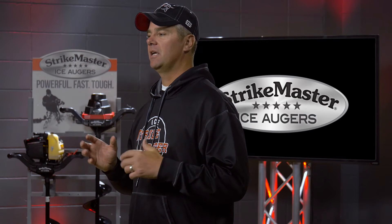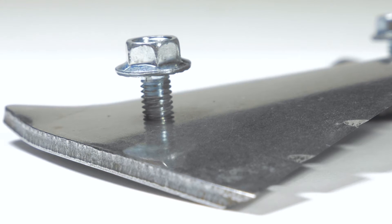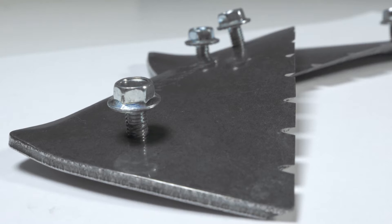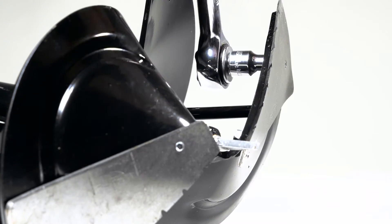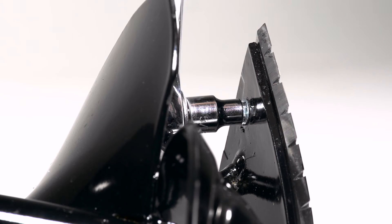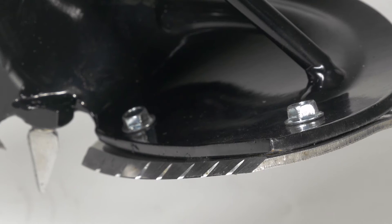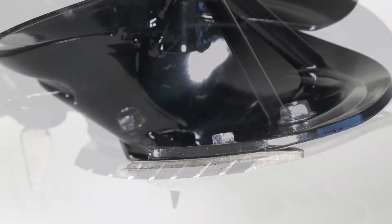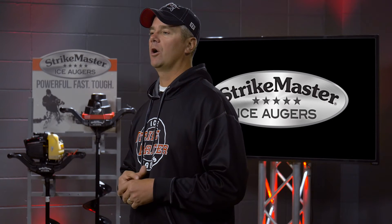When an ice angler gets a new auger, one of the first things I suggest you do is take a look at the bolts that hold the blades to the bottom of the drill. Every once in a while you'll get even a brand new drill and those blades won't be perfectly tight. Make sure they're tightened down, and then as you use that auger every month or two throughout the ice fishing season, give those bolts a check — they do work loose. That's one of the more common ways that auger pitch can be changed.